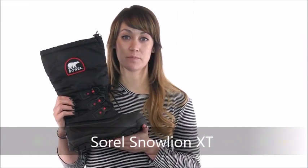Hello, this is Kat with Dodge Shoe Company, and this is the Sorrell Snow Lion XT boot. Built for extreme conditions, this boot will see you through whatever winter weather is thrown your way. The Snow Lion XT is constructed with a durable water and wind resistant synthetic upper and is rated for temperatures up to negative 40 degrees Fahrenheit.